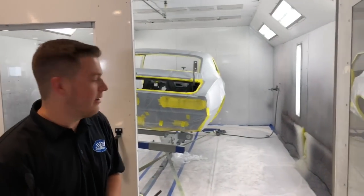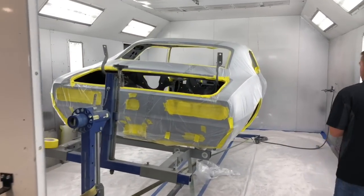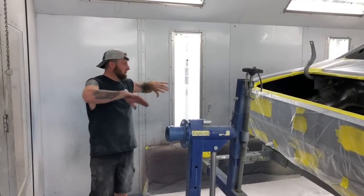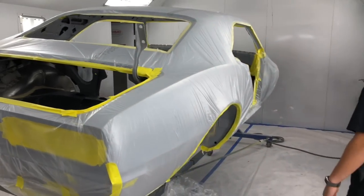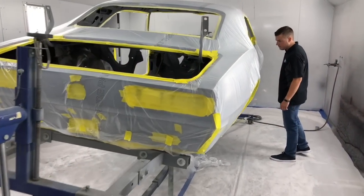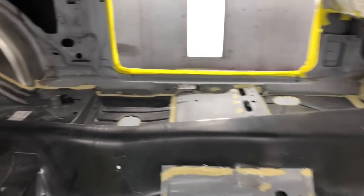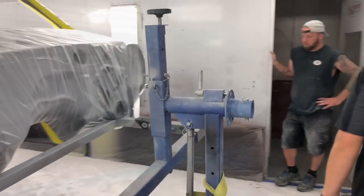We've got yet another project update — this is our 68 Camaro project hitting the booth. Body work is just about complete. We're ready to spray the floor, run the line on the bottom, base it, then rip the plastic down, wipe it down, and paint it. Getting close. The car is mounted on a rotisserie so you can fully rotate it — you can actually paint the bottom side and inside from a proper angle, which makes it a lot easier on our guys. Everything is seam sealed to prevent any moisture from getting in.